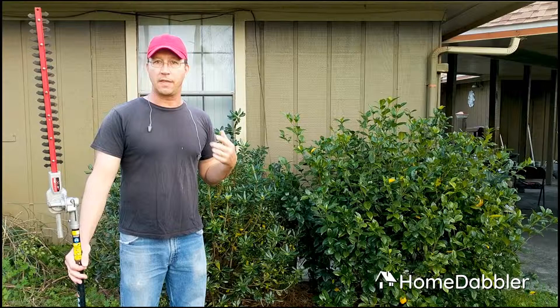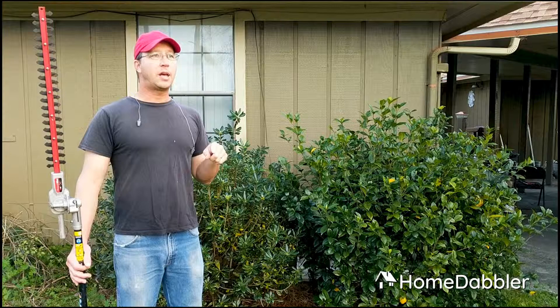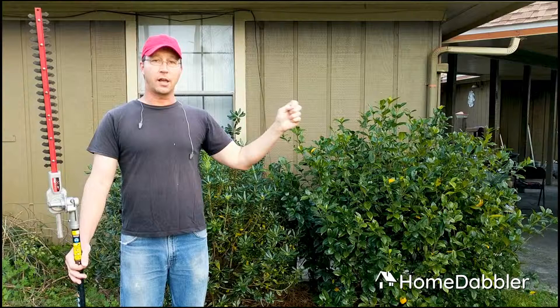Gardenias bloom on old growth. Also, if you're in the south like I am, azaleas bloom on old growth. The reason that's important is because right now in springtime where I am, it's okay to trim these, but if I were to trim them late in the fall and cut them way back, they've already started setting buds for next spring. I could cut them all off, and then I won't have any bloom in the spring.